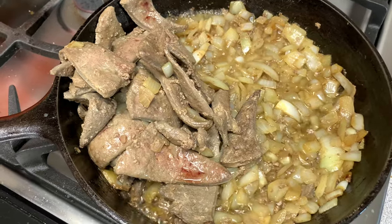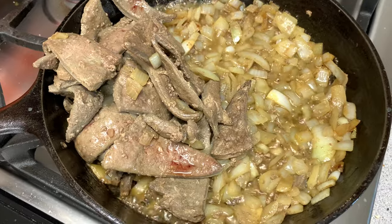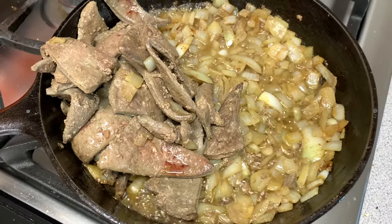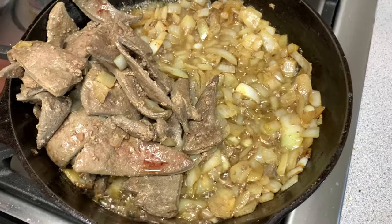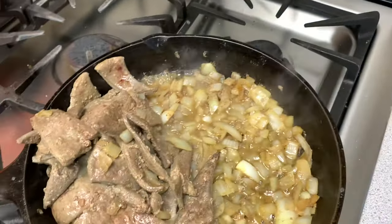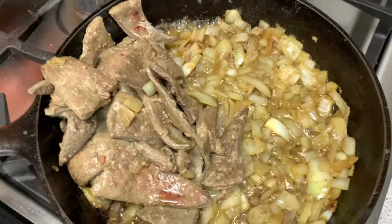The liver produced a whole lot of juice, so we've got to get that dried out a little bit so the onions can finish their job. Then we will add the seasoning spices. I'm also going to add some salt to taste and some fresh ground pepper to taste.